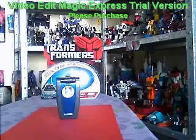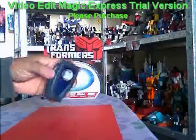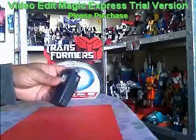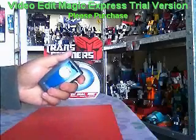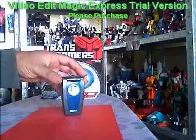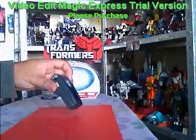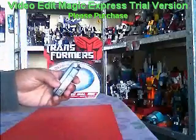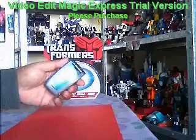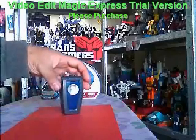So here you can see the toy. It transforms into a fairly convincing one-to-one scale mobile phone. Not based on any particular mobile that I'm aware of, but at a distance and at any glance it is fairly convincing, and I've actually managed to fool quite a few people pretending to use this phone — at a glance it does actually look quite real.